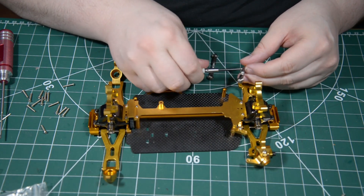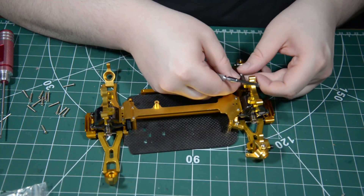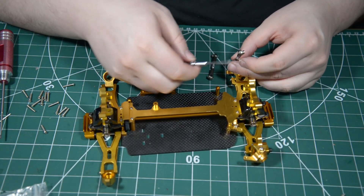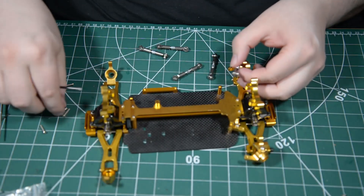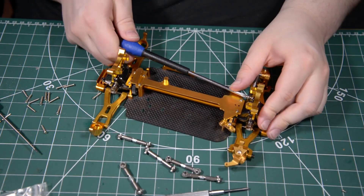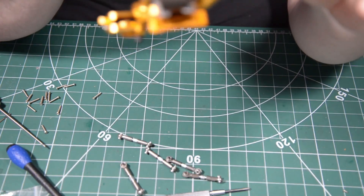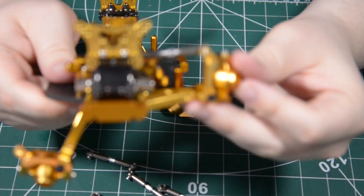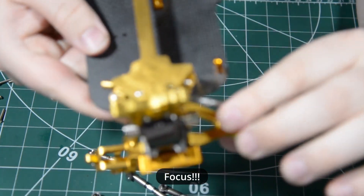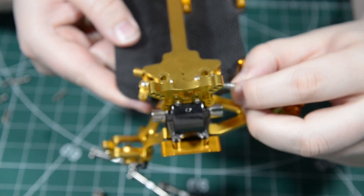Let's try it like this. Here we go, and it's just a matter of adjusting these, maybe so that they're parallel or something.